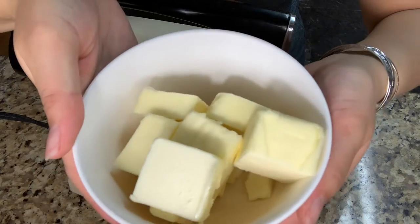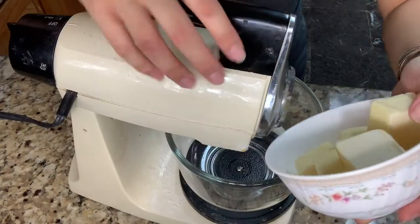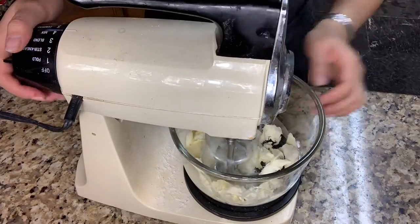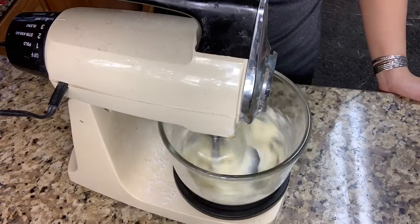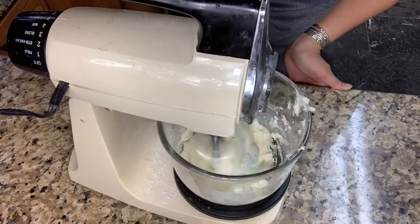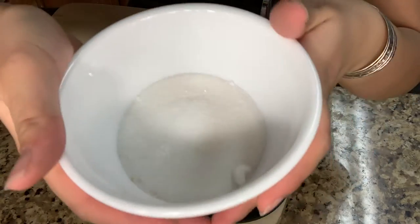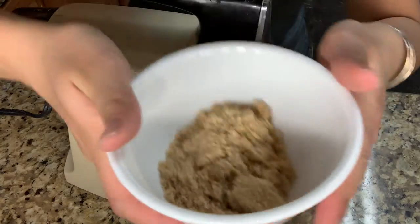First, you're going to need unsalted softened butter that is 132 grams. Then you're going to need 50 grams of sugar and 50 grams of light brown sugar.